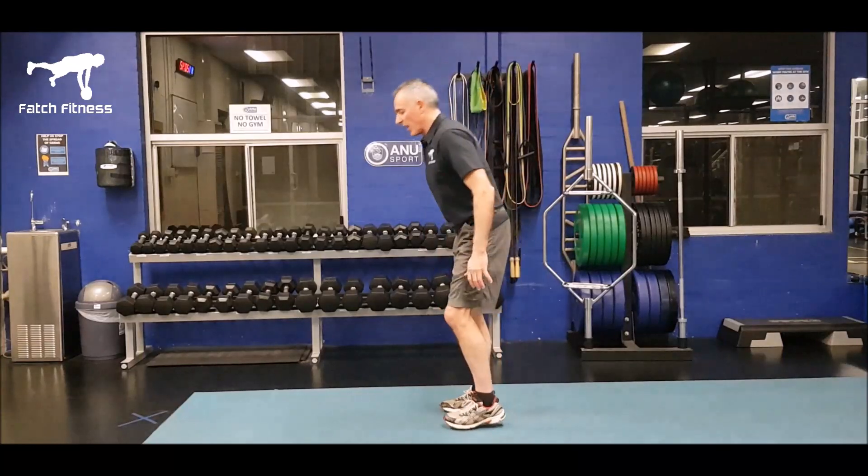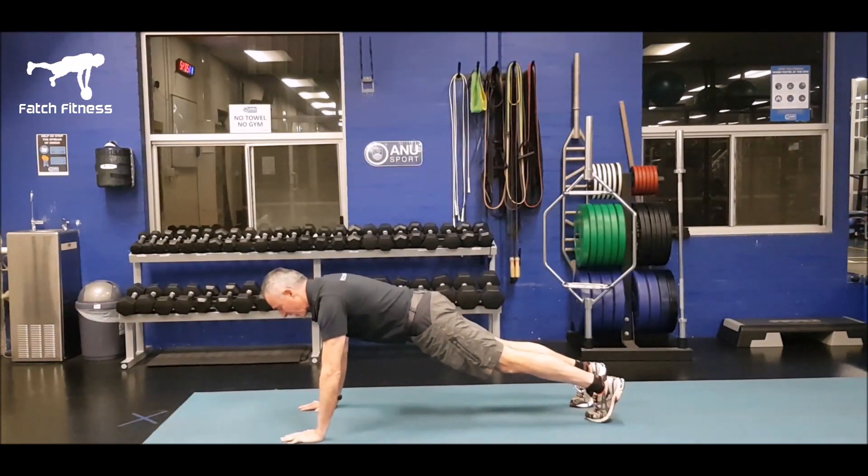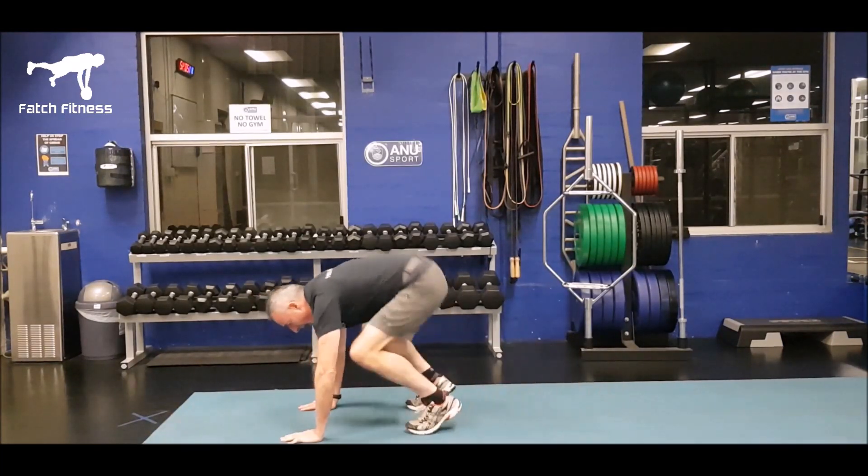Let me give you a demonstration of what a standard burpee should look like. I'm going to come on down, come out, and land in a really solid position. The key with this is that I've landed in a really strong push-up position, and then I can come back and jump or do whatever I need to do.